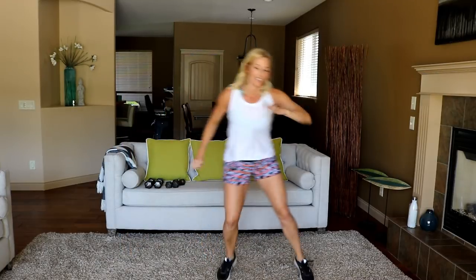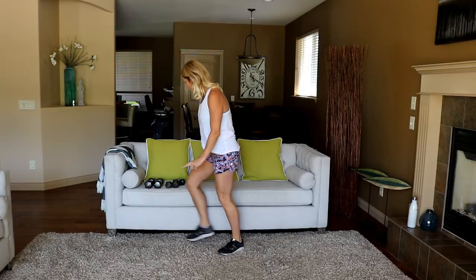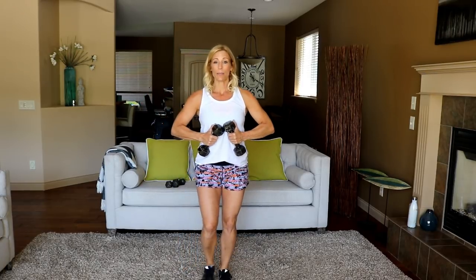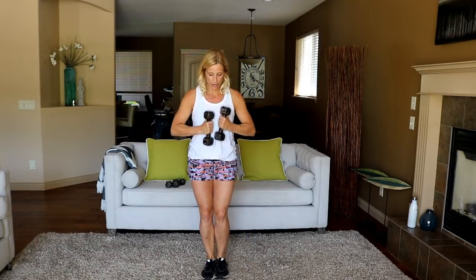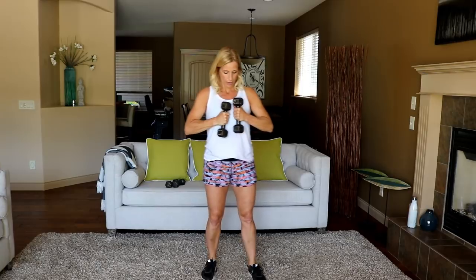Grab your lighter weights — going for a tricep kickback, elbows are up, kicking the triceps. I've got my eights here. Trying to bring my heart rate down a bit. Burpees are next — burpee salute combo.